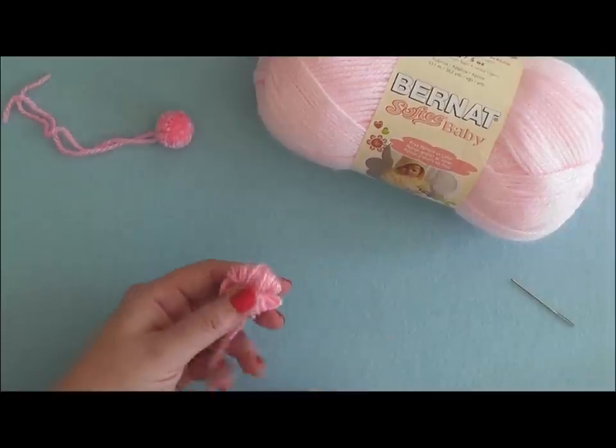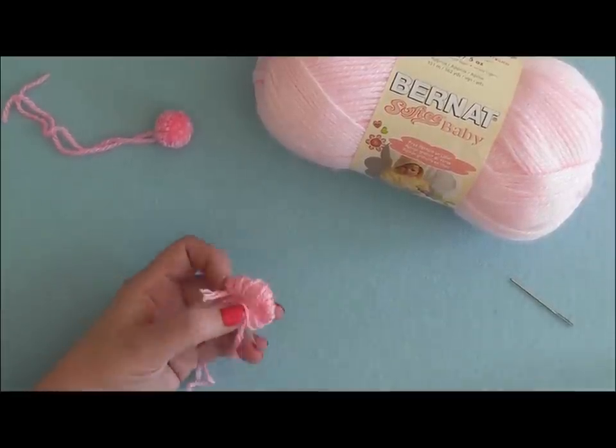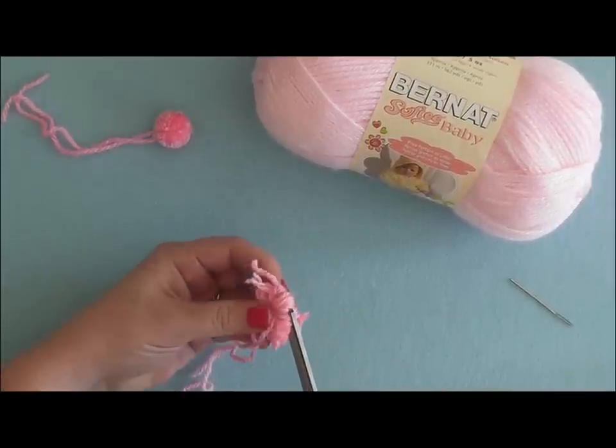Your next step is to trim through the ends of all of these loops right here. So I'm going to take my scissors and trim through all of the loops.